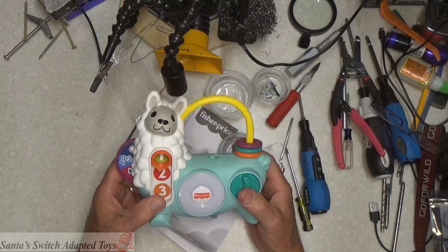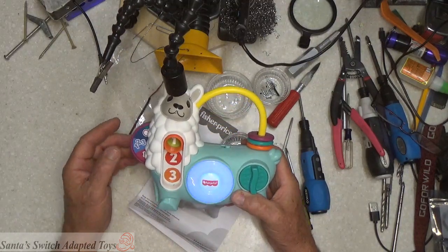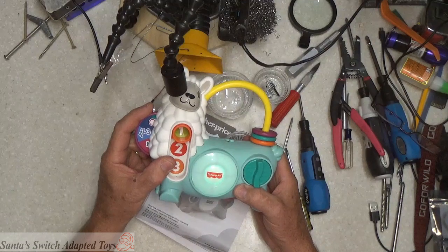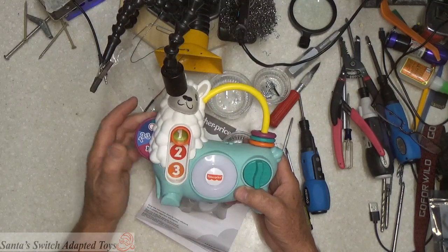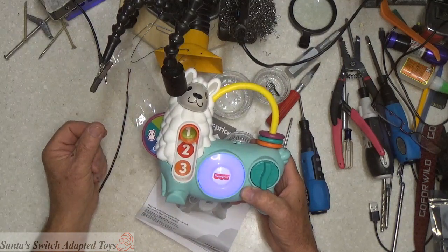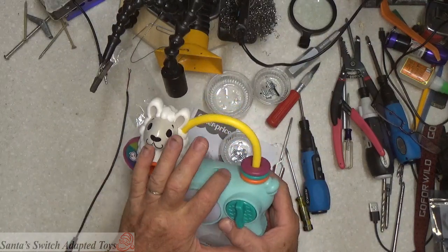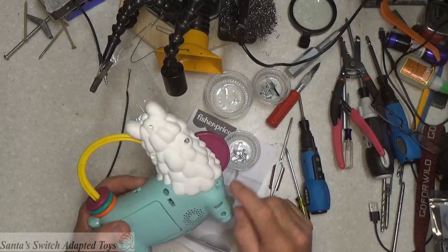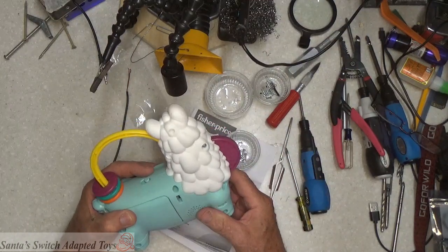Let's see if we can activate it. By turning this dial here on the side, it activates music and runs a preset program. So we're going to go inside and activate it by using this switch or this point here.